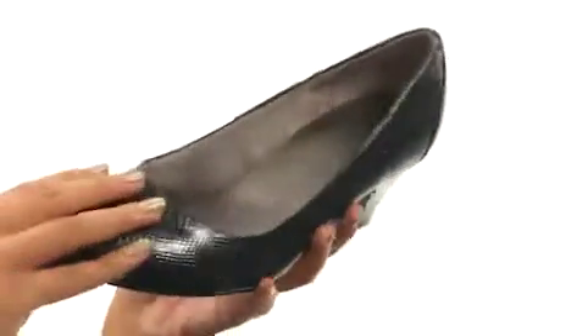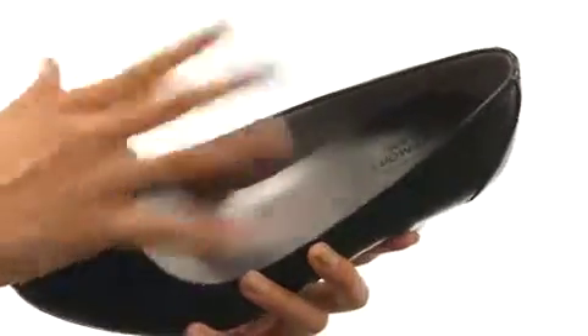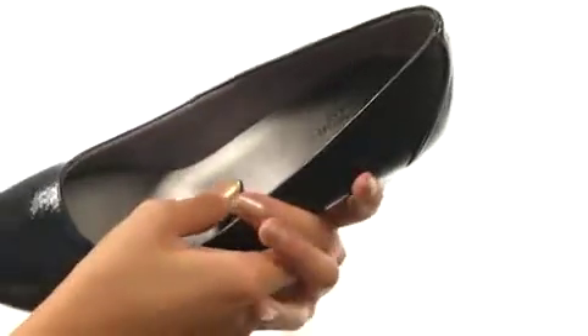We're looking at a shoe that features synthetic leather uppers with a round toe and a super easy slip-on design, so there's no hassle getting these on and off. Inside, we have soft and breathable microfiber linings that feel pretty nice to the touch and will help keep your feet feeling fresh.